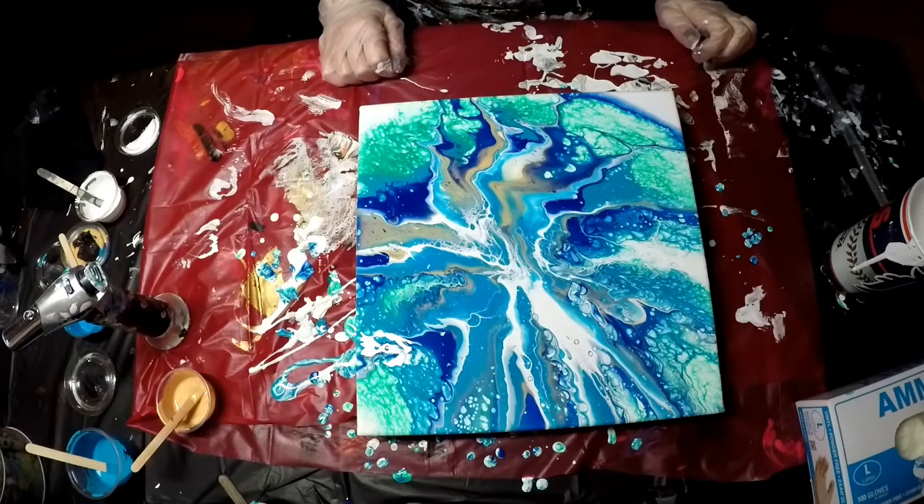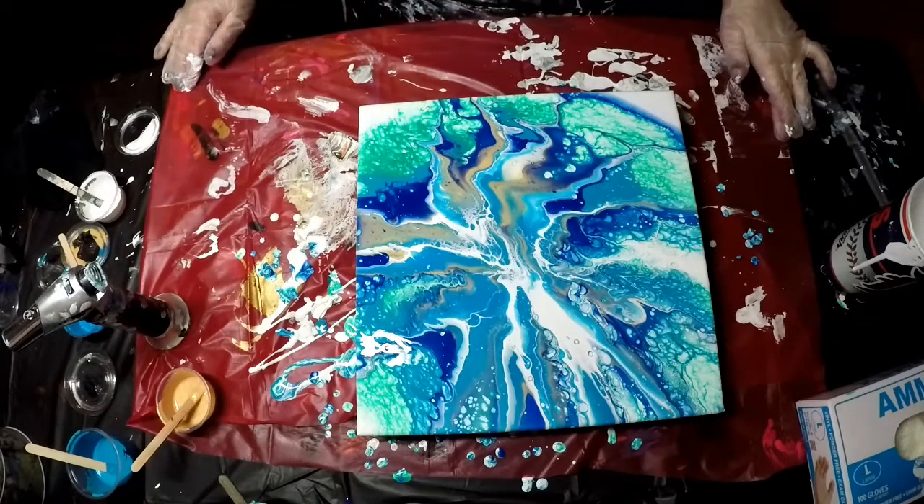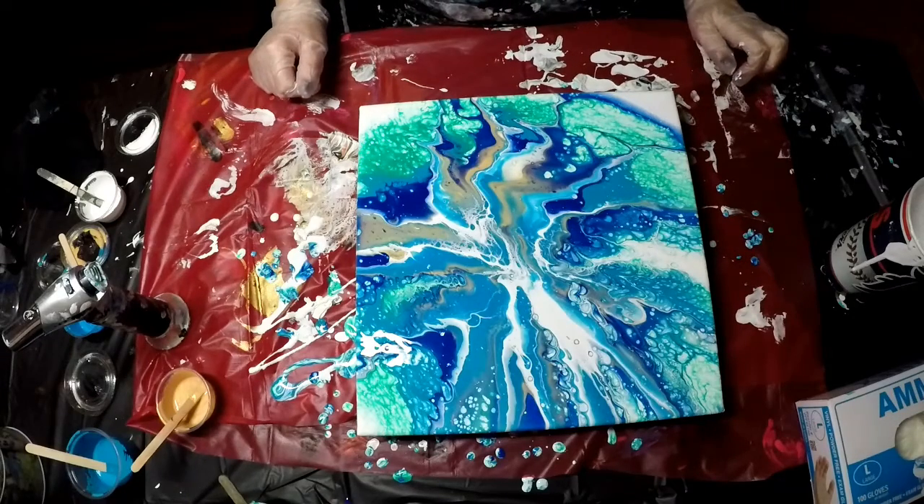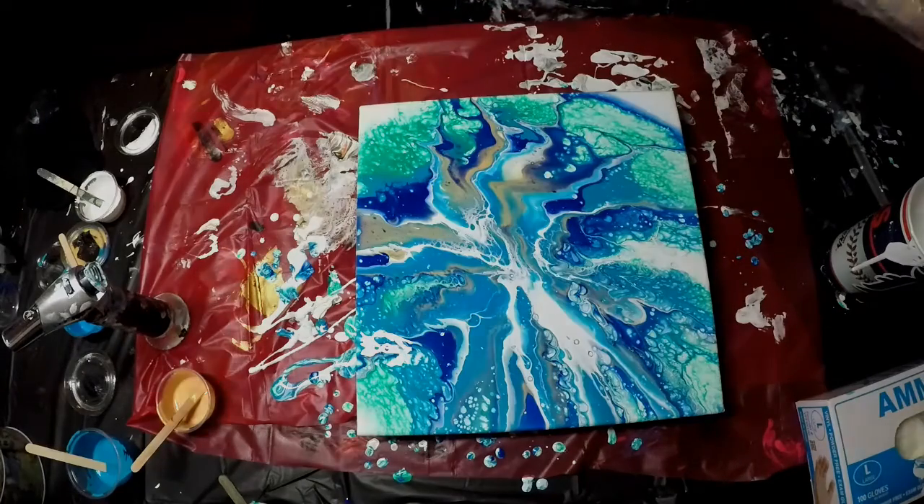I think I'll end the video. I might do another painting just because I still have colors to use up. This one was quick and painless. Thanks for watching.